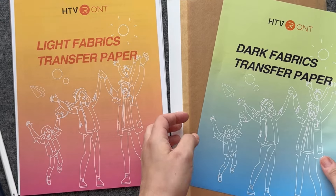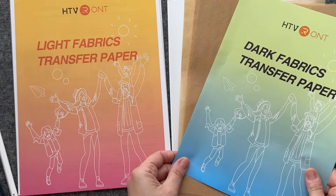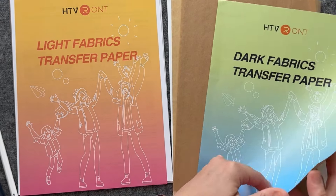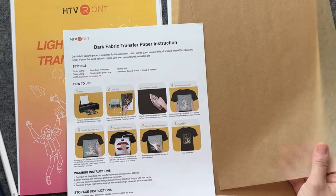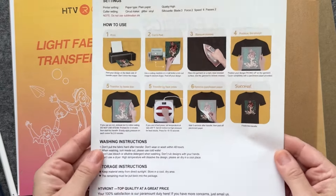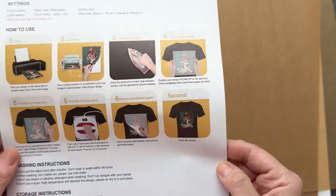What I like about it is that it already comes with a few parchment papers to give you that nonstick surface, like a pressing paper, and very easy, self-explanatory instructions.